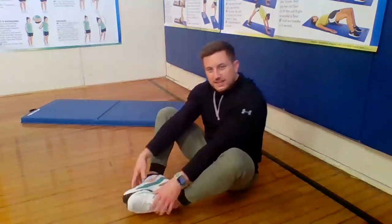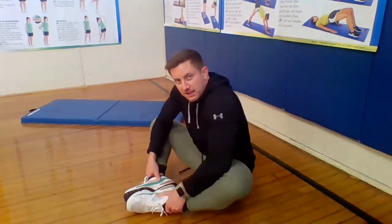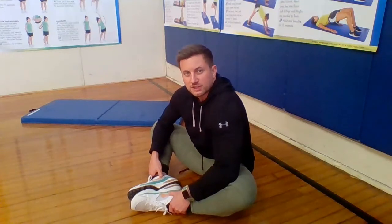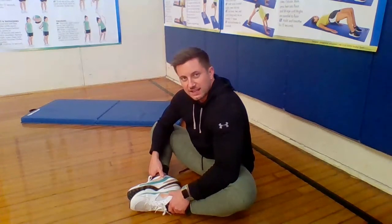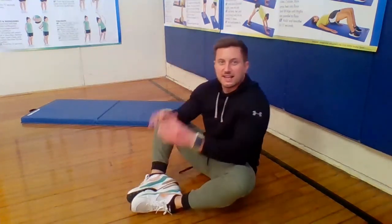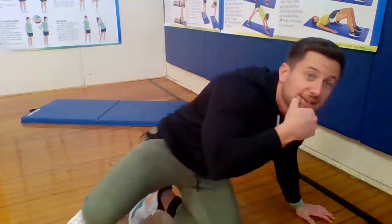Last stretch we're going to do — butterfly stretch. Always like to stretch the inside part of our legs. Feet together, press down on your legs. Count to ten. And relax. Excellent job today, guys. You keep making me proud. Super proud of everybody, and I will see you all later.